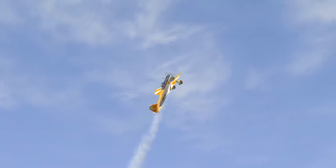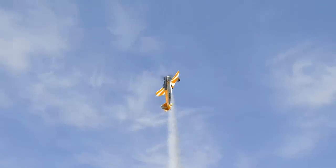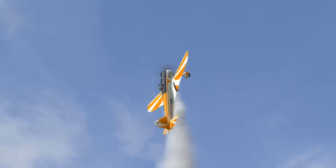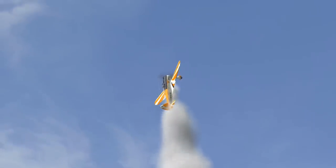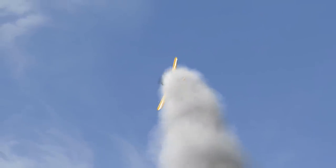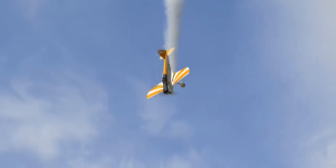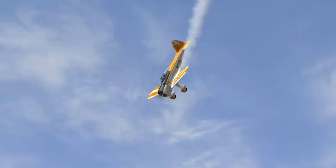At first I'll pull into the vertical for a wing over. Looking for one side. Speed decreasing and at 80 km/h push left pedal. Center pedal and vertical down. And pull to level.